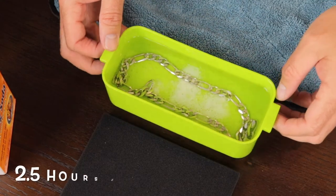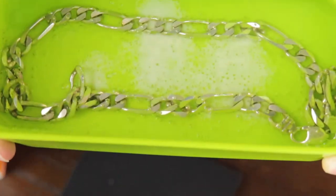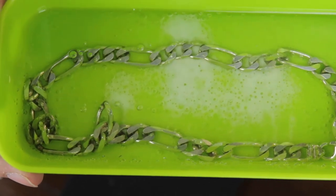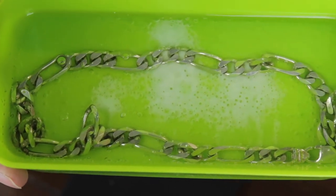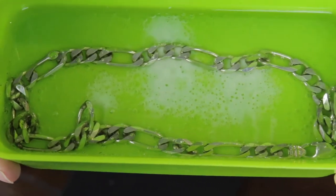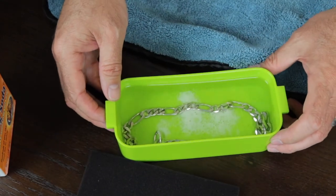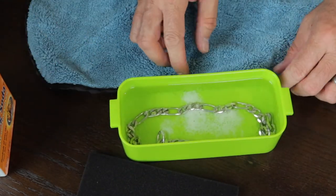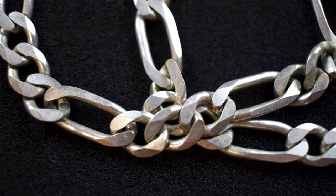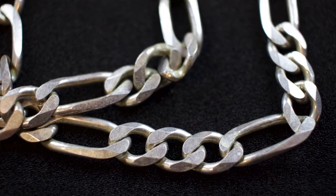Check this out — the bubbles are almost gone, about two and a half hours later, and it looks shiny from this angle. I'm going to take it out and see if whatever we did worked. You've seen the before video and photo of this chain — it was really tarnished.